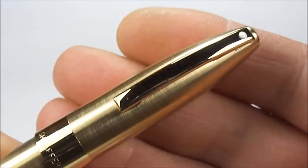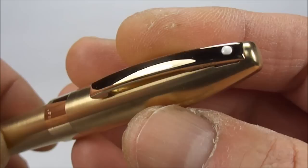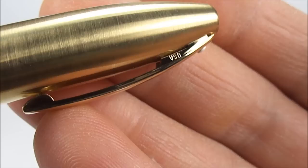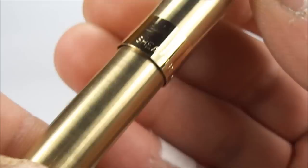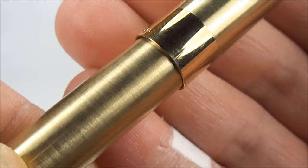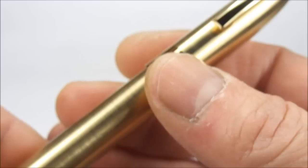If we take you up to the top of the cap, you can see it's got a 23-carat gold-plated clip with the very recognizable white dot. If we show you the clip, you can see it says 'Schaefer' to one side, and to the back it says 'USA.' The cap band is blank, but all in all a very, very nice finish to this particular pen.